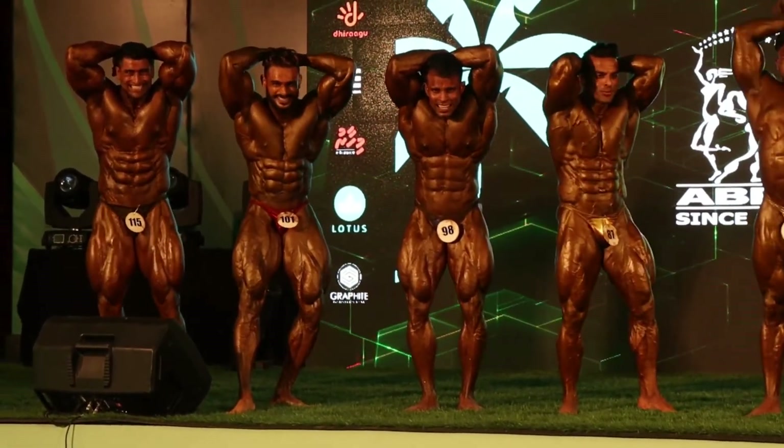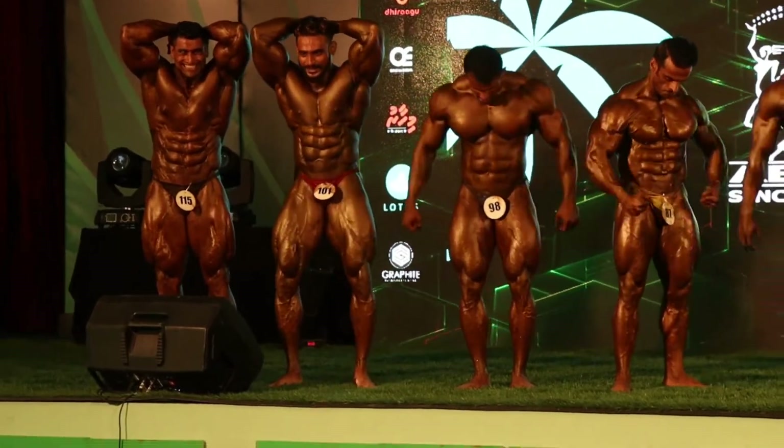And done! Thank you gentlemen. We got through those six poses. Up! Up!